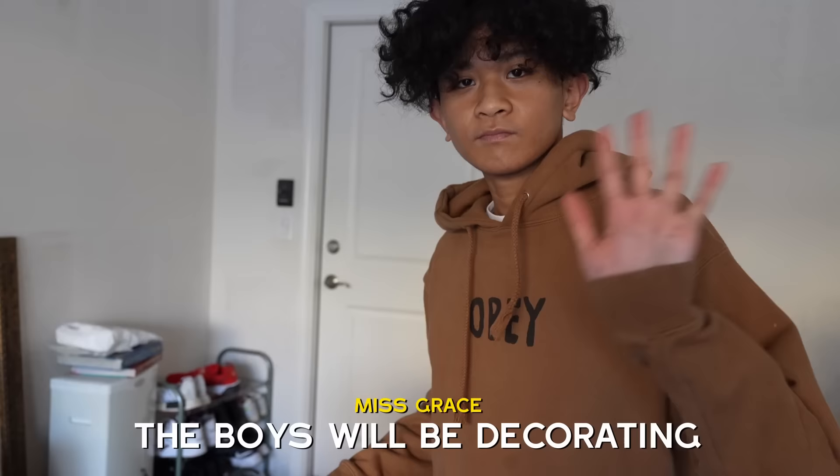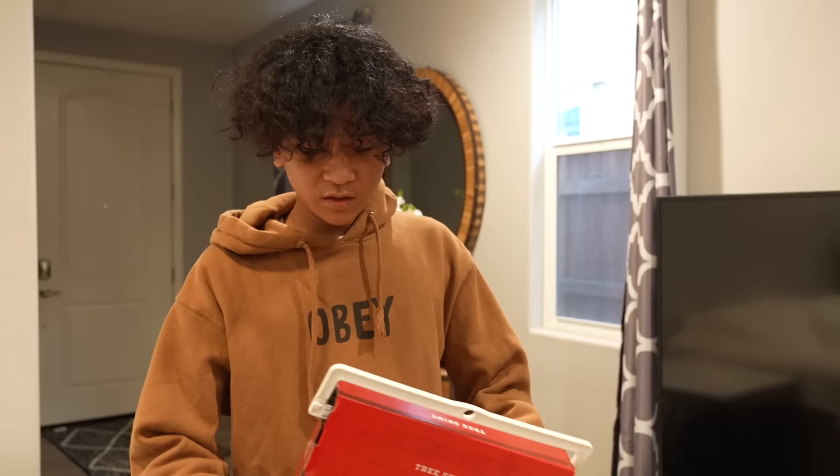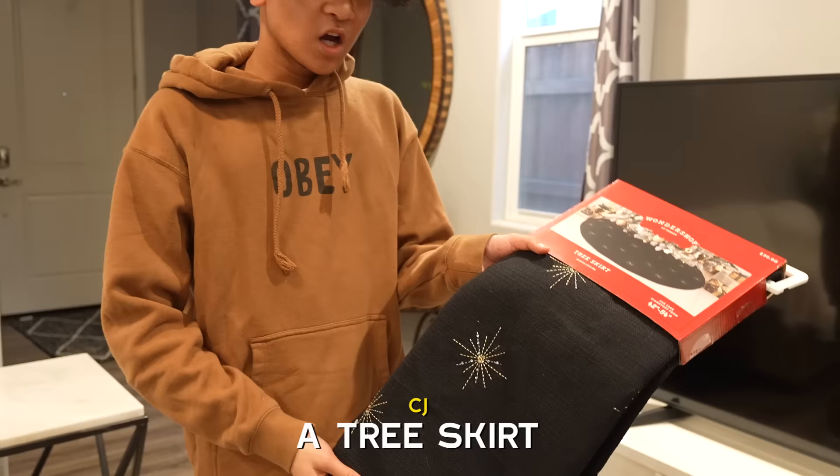So we're gonna decorate it, right? Okay, we'll see you in a little bit. The boys will be decorating our tree. We have some Christmas ornaments in the kitchen right now, and we're about to decorate it. It's like a hundred dollars — it says right here. Show it, show the camera! Don't show them the price. Okay, we'll see you in a bit. Bye guys!